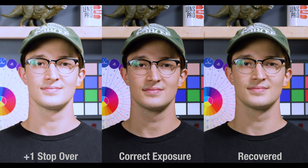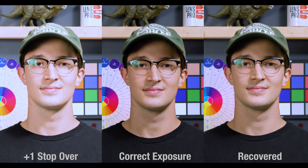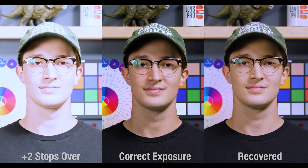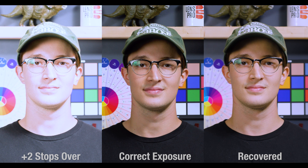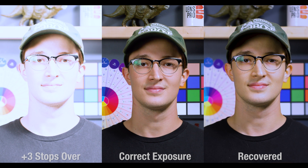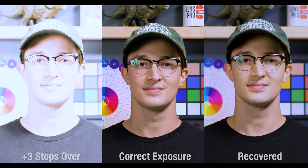At one stop over, we were able to recover perfectly. At two stops, I'd say we are totally recovered, but at this point on, I have to cool it down a bit color temperature-wise and do a slight magenta shift as the stops go up. Three stops also did pretty good in my opinion, but we're right on the edge here.